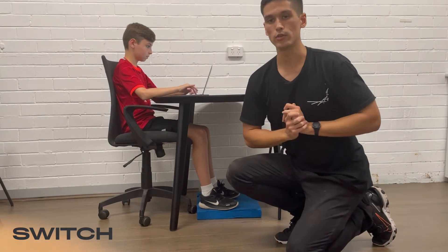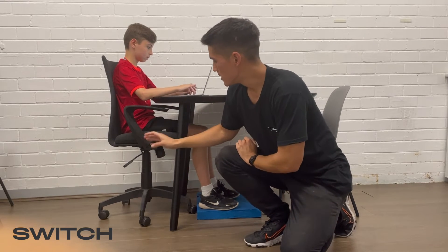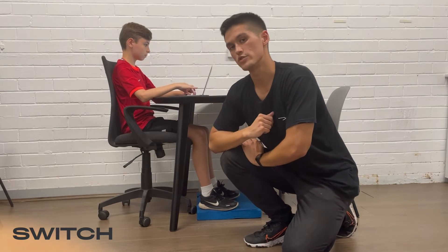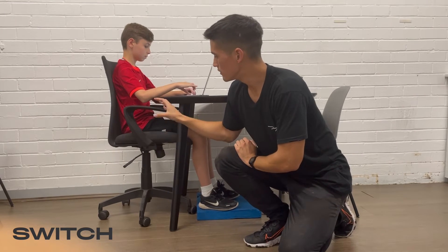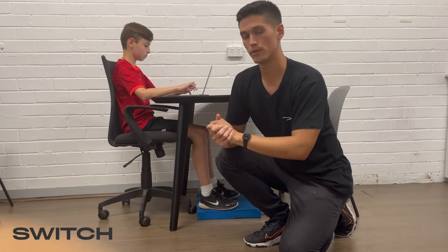The next thing we'll have a look at is focusing on the pelvis as well as the spine. We want to make sure that the lower back is in contact with the chair at all times, and moving from the lower back all the way up to the neck, we want to make sure that we're nice and upright, which you can see Felix is doing well here.